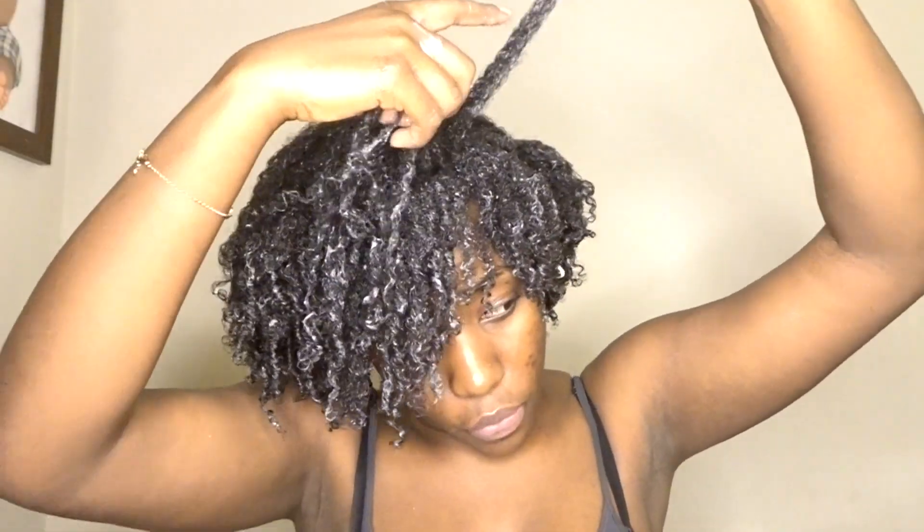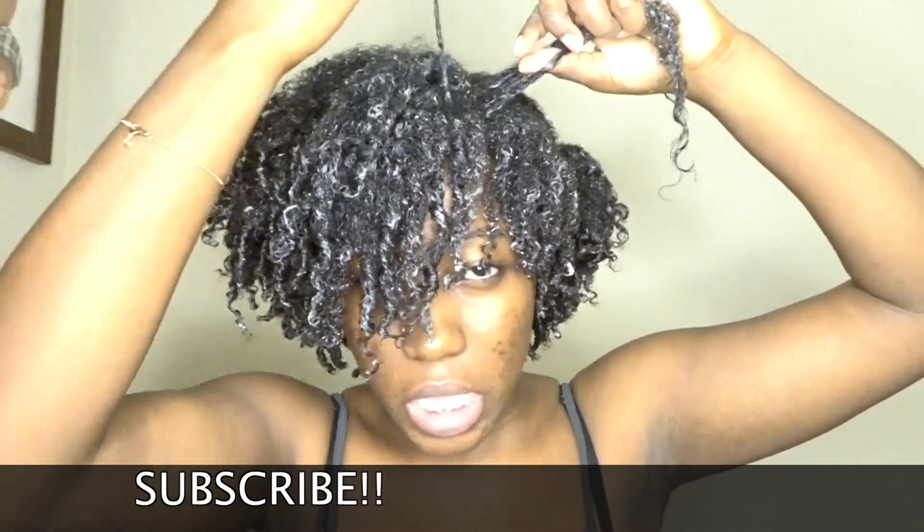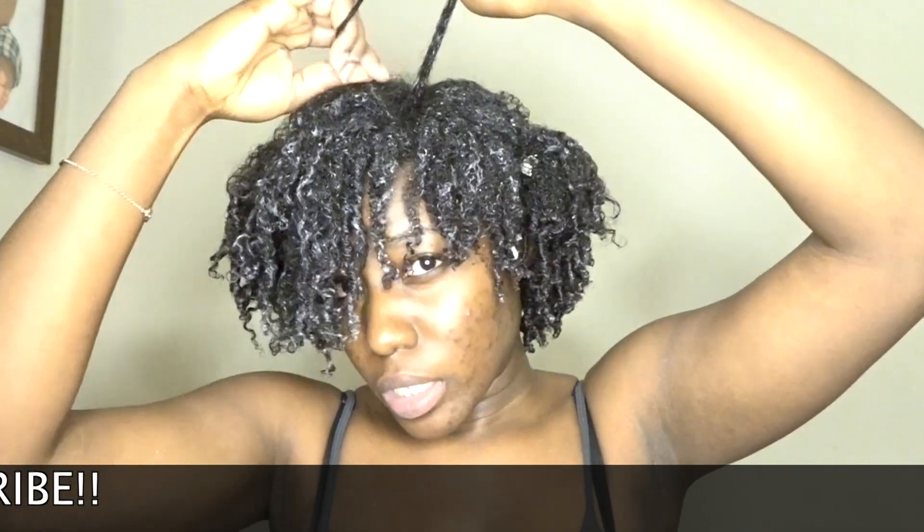If you're watching this video right now, don't forget to subscribe if you're not already subscribed to the channel. Go ahead and give it a thumbs up as well.